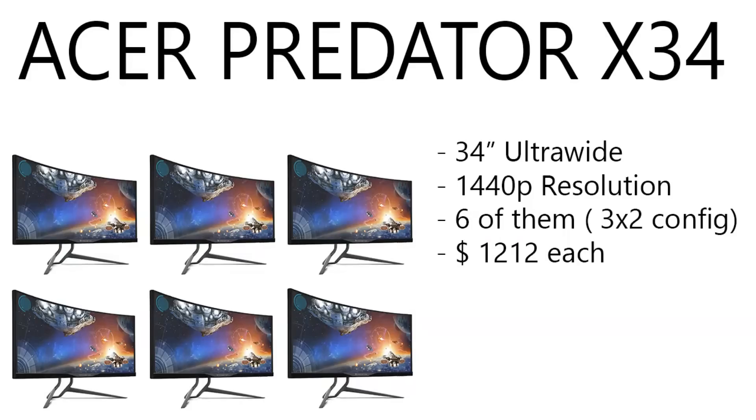Last but not least, we have six Acer Predator X34 monitors — 34-inch ultrawide, 1440p resolution. There are six of them and they're running $1,212 each. $1,212 per monitor and there's six of them, guys. Like I said before, this build is basically a guide for any kind of super-wealthy person who wants to build a crazy setup. If you are watching this and want the links to everything, they are down below.